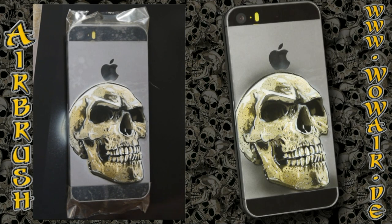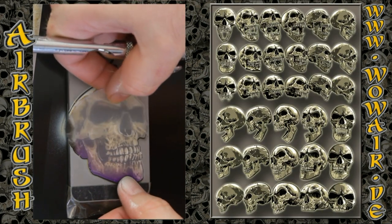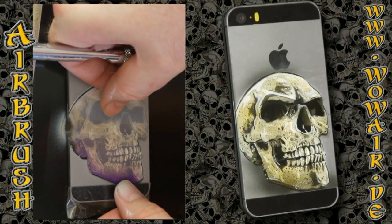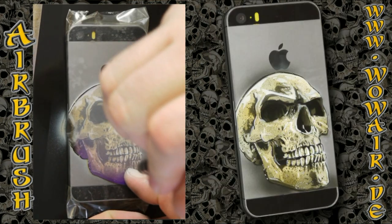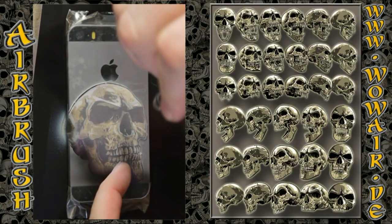The whole process is under three minutes. Now I'm using the cover stencil to do some shadow work — just going with black around the bottom of the skull to add a little drop shadow.